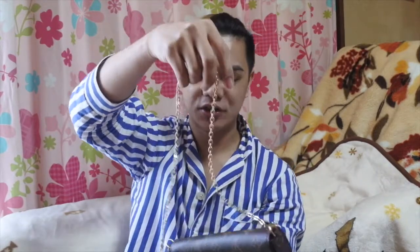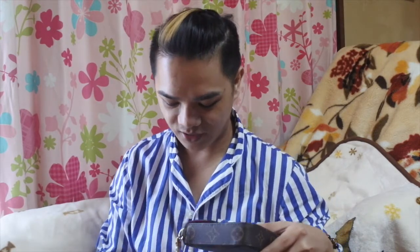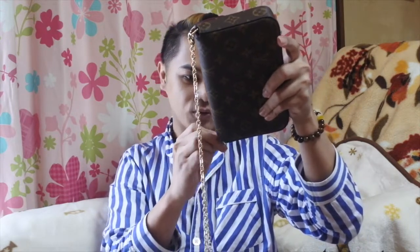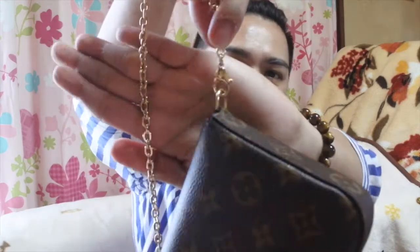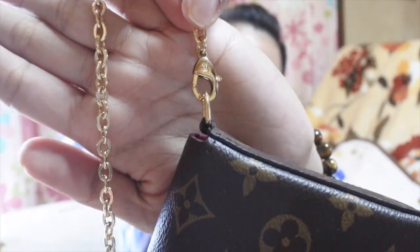You can also choose not to use the chain — it's detachable. So you can use it as a clutch, or you can hang it on your shoulder with the gold chain. Look at the chain — it has LV embossed on every link. So you can wear it as a clutch or as a shoulder bag, whichever style you prefer.